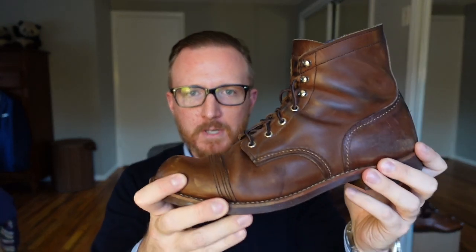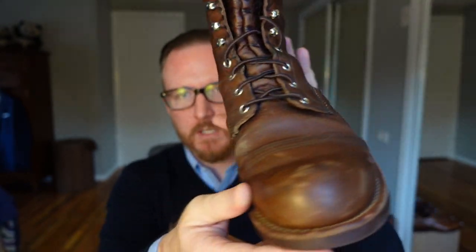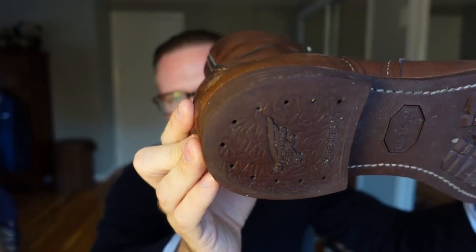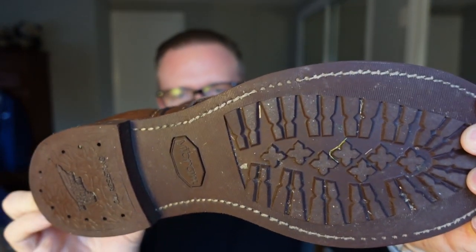They still do have a pretty stiff toe, to the point where if you drop a tool — like a wrench — it's going to fare much better than if you're just wearing Adidas, Vans, or tennis sneakers. The boot is built extremely well, and the leather quality is really good. I've had no issues with durability at all. The sole seems to be wearing pretty well — it's not wearing too fast. Overall durability: 10 out of 10.